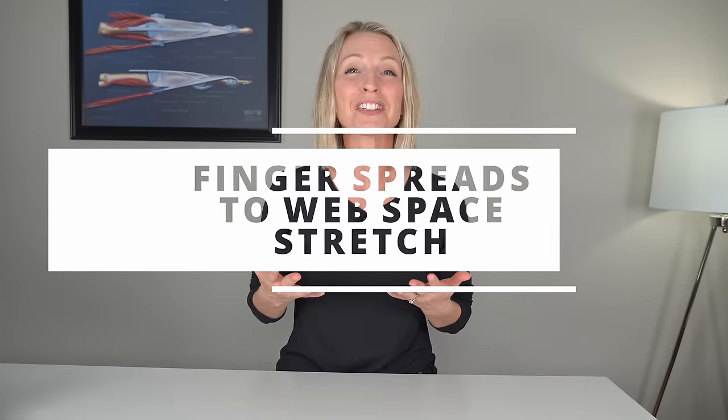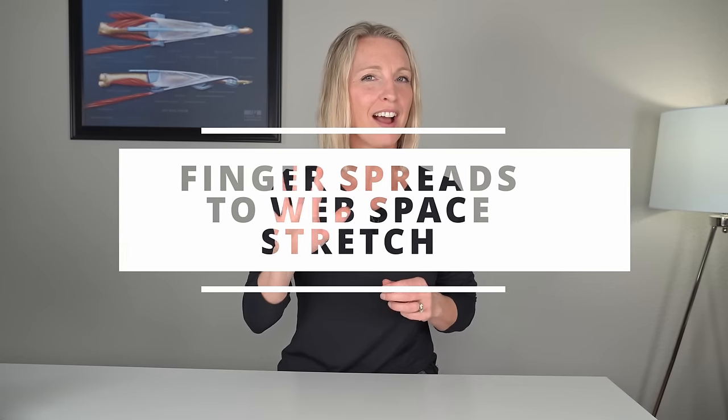Good. One more in there, and relax. Good job. We're on our last exercise — exercise number five. This is finger spreads into clasped fingers. We're getting a little bit of active movement, and then ending in a nice little stretch and massage into the web spaces of the fingers.